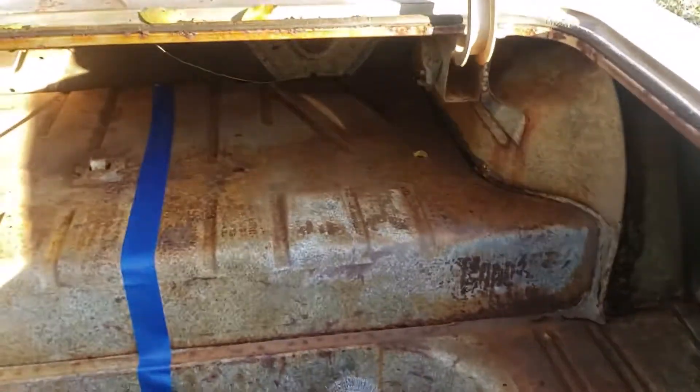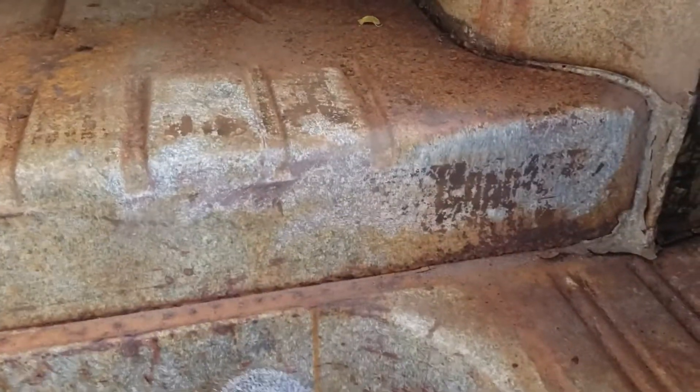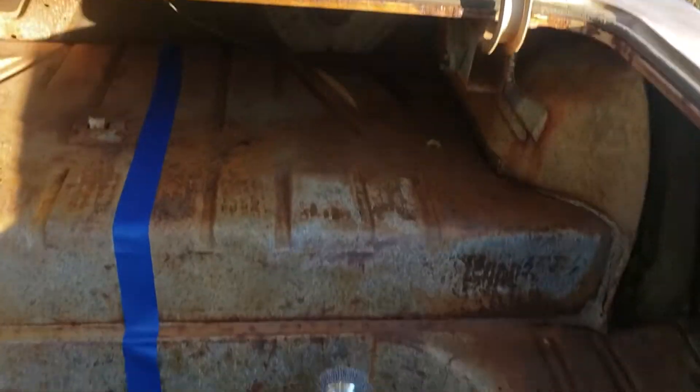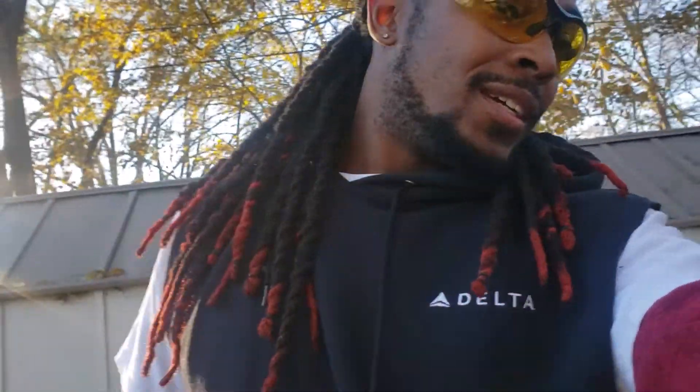Y'all see it. So what I'm about to do, I'm about to do this whole side that I got taped off — I'm gonna hit that off camera. When I finish it, I'm gonna come back and then you're gonna see the difference. I say it'll probably take about an hour. I'm gonna go get my knee pads — I've only been doing it for less than five minutes and my knees are on fire. I'm back on y'all for sure.